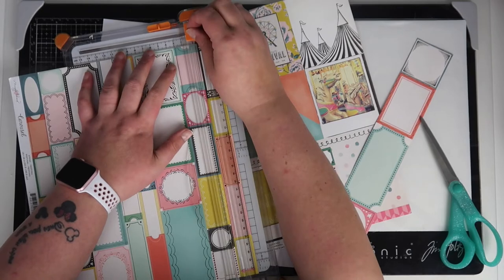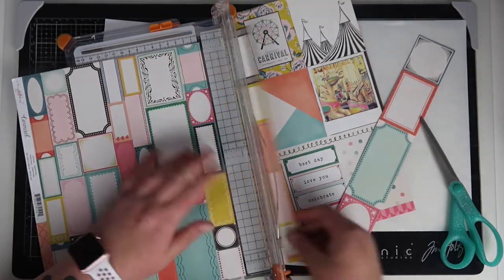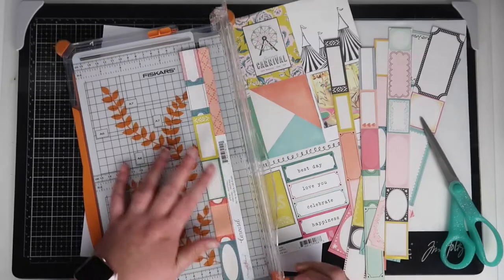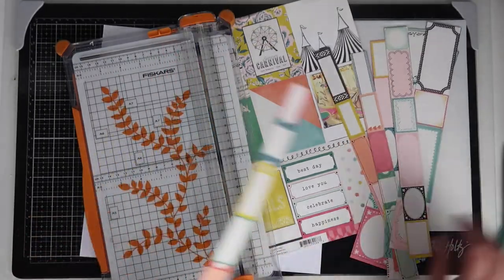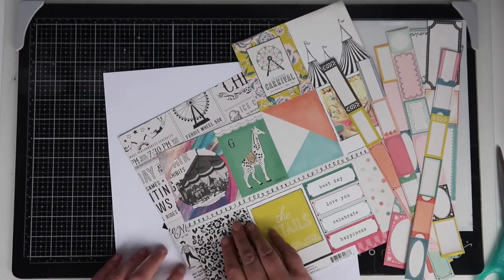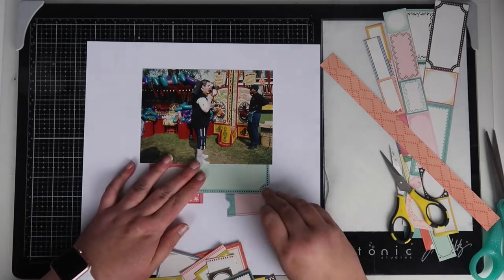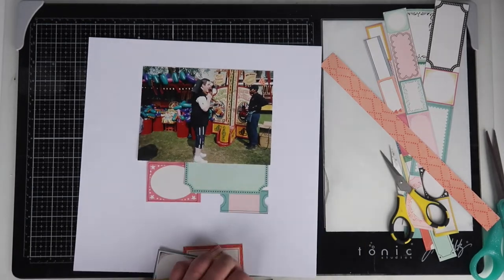I pulled out some pattern papers from the Maggie Holmes Carousel collection, which is from the year before last I think, and I just went to town on that paper with all of those little labels. I spared you the boredom of watching me fussy cut all of those out.